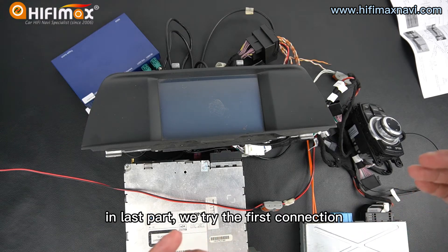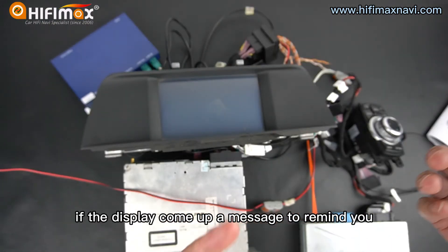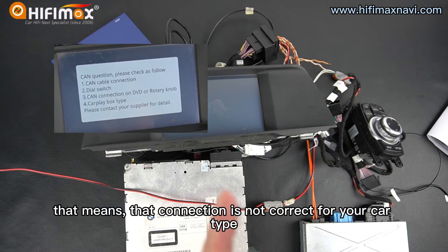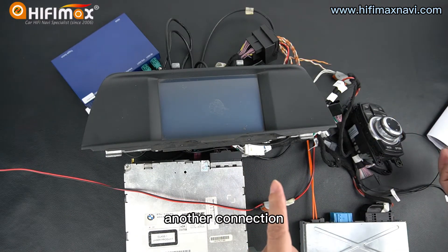In the last part, we tried the first connection. If the display comes up a message to remind you, that means the connection is not correct for your car type. So we need to try another connection.